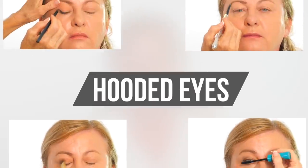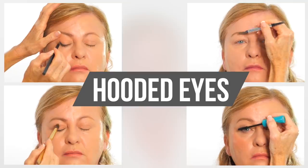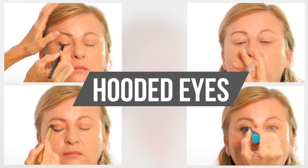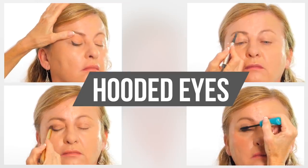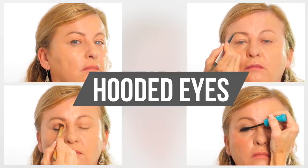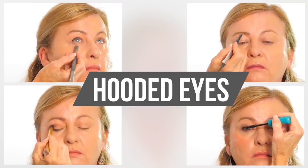Join me today for an eyeliner and eyeshadow tutorial for mature hooded eyes. I've had so many questions about how the eye lifting technique will work on hooded eyes. The beautiful Linda has agreed to be my model and she's perfect because her hooded eyes may be similar to yours, so you can easily follow along and see the actual results that will relate to you.